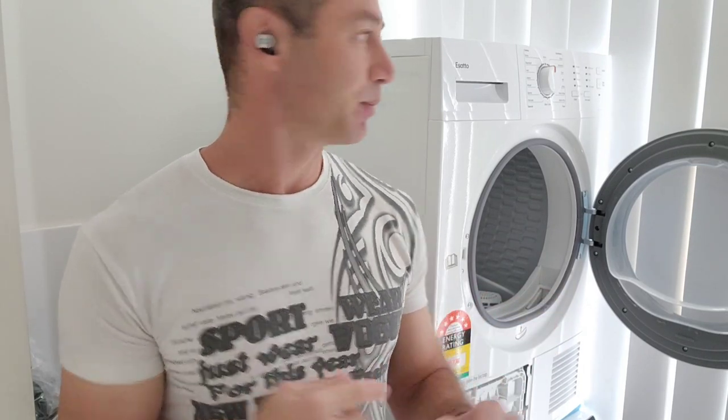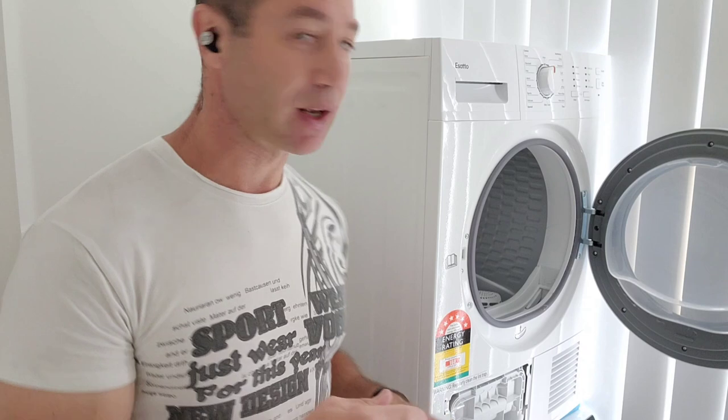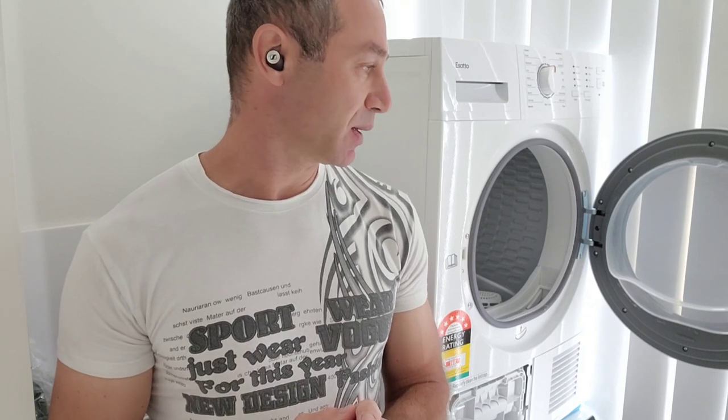It only throws that error at the end of the drying cycle. So if it beeps and shows three lights, it's not truly a fault — by design it shouldn't do this, but the drying is done and you can happily offload and sort your laundry.